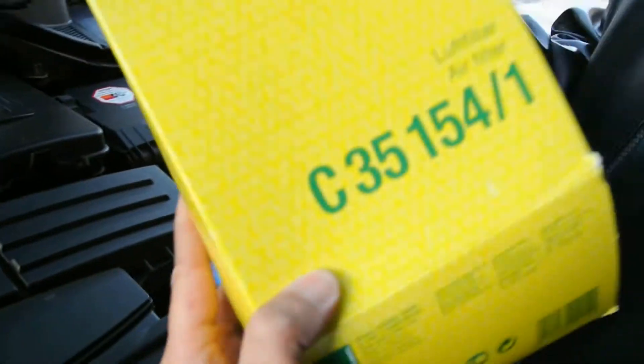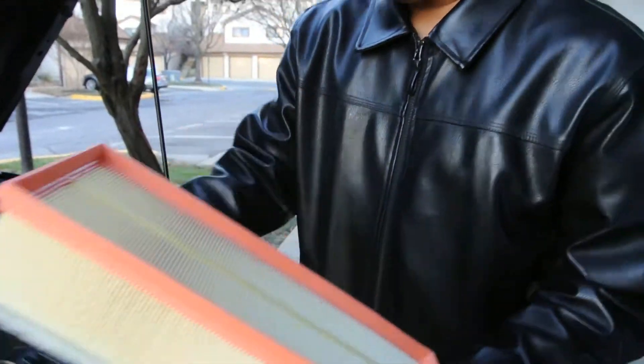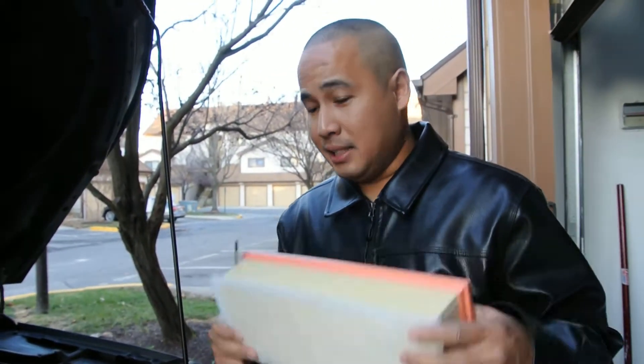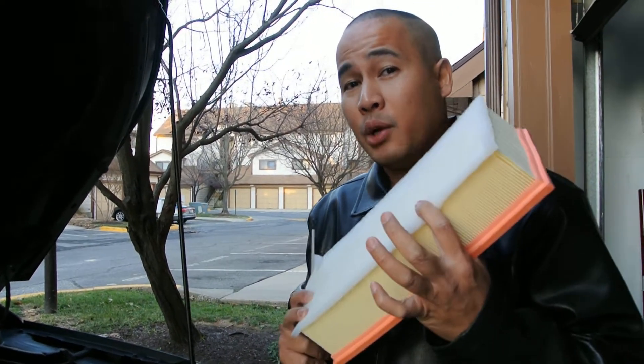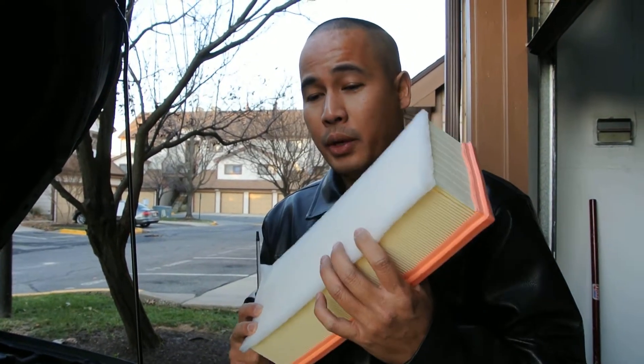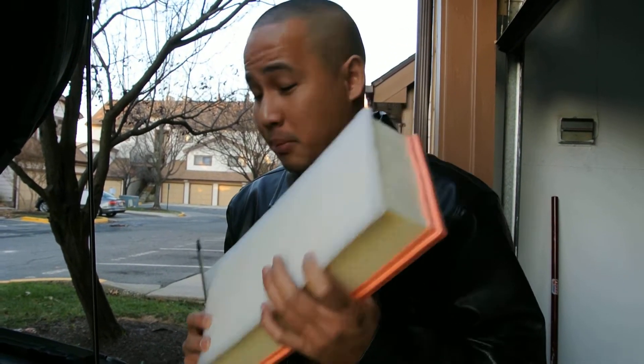And again, this is the part. The filter is going to look like this. So this is really easy to change. You don't have to pay anyone to replace this for you. You can just go buy it online. This one is only like $13 — it's really cheap.